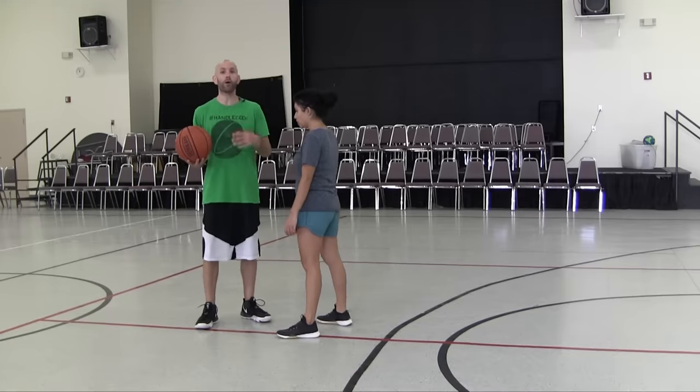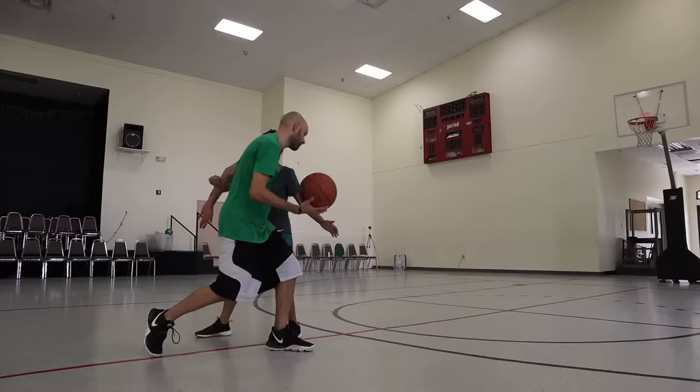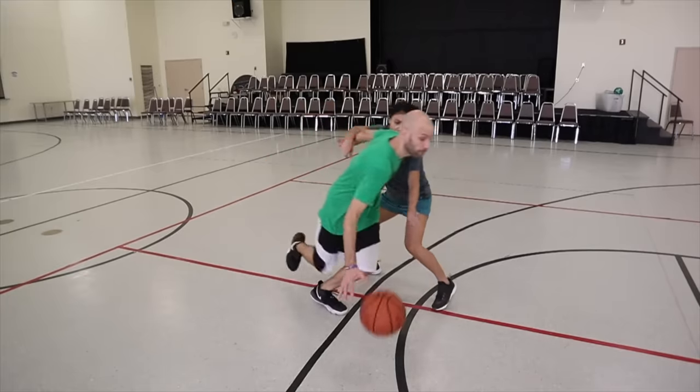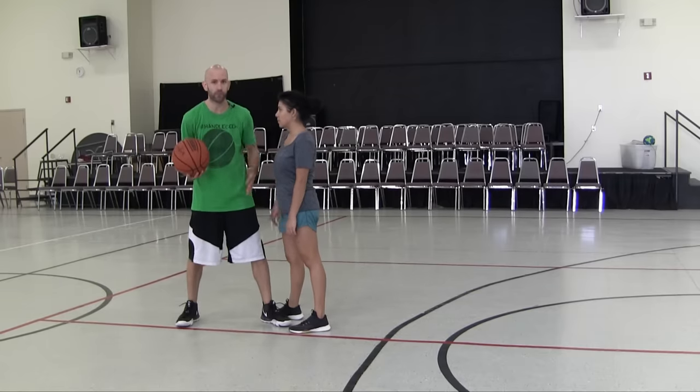The first thing you want to think about is your off-arm. If she's playing me with an arm bar, I can brush it down like this. Some people might think that's being physical or an offensive foul — it's not. If they are initiating the contact, you have the right to free yourself some space. I can't just push into her overtly, and I don't want to be exaggerated with it either.